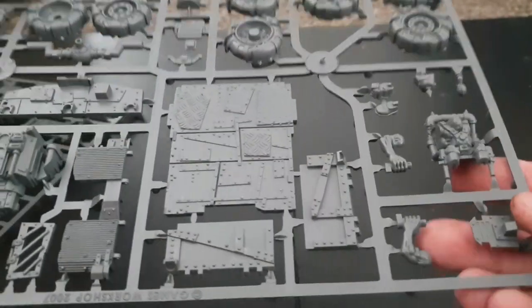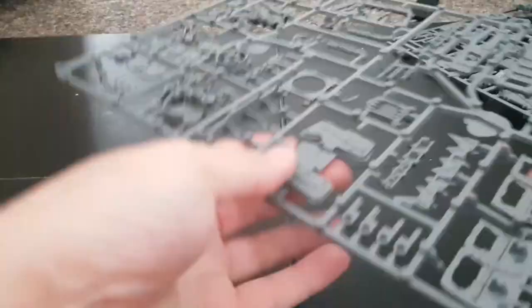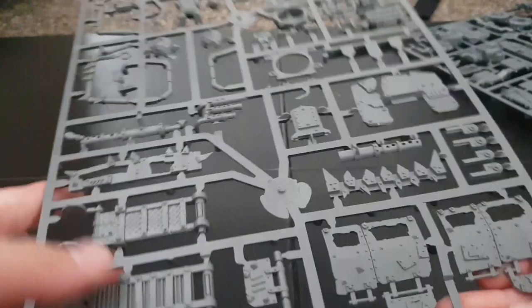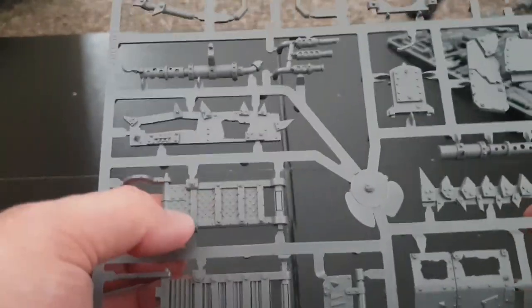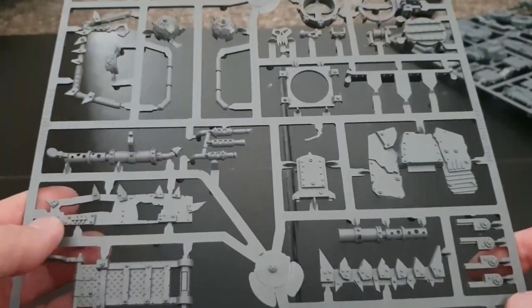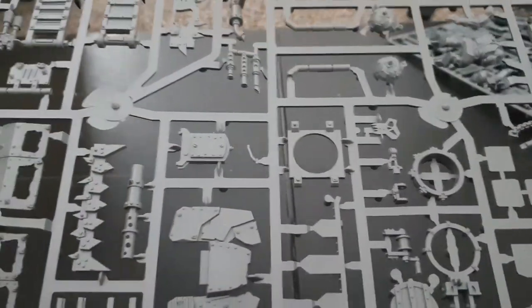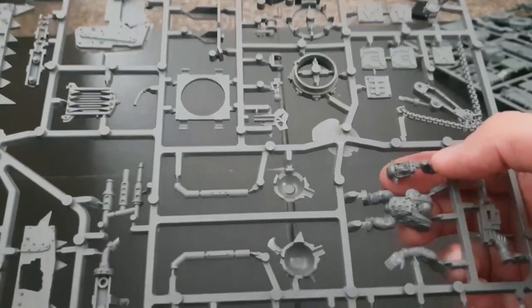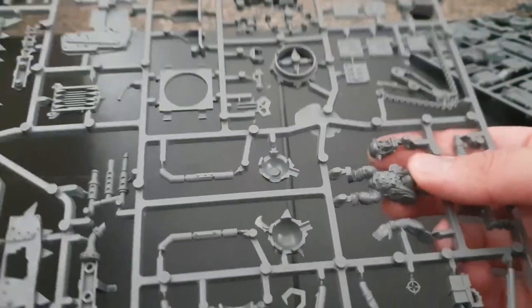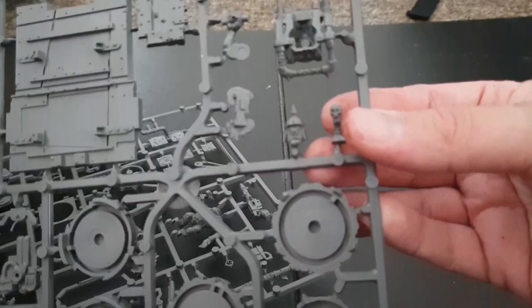You get an Ork driver and obviously your axles. The second sprue gives you more of the same — you get the side doors, which are basically used as walls, and you get some boarding ramps, which are really good for Gorkamorka. There's also a big shoota and the Ork who fires it. I really like the head that comes with this Ork — I tend to put a more generic head on the gunner and use that one for my bikers. I'm not a fan of the helmet on the other figure so I swap that out too.